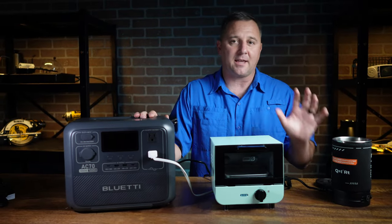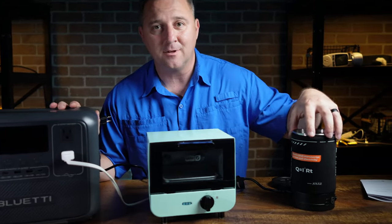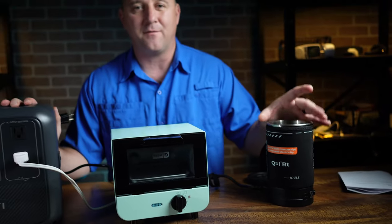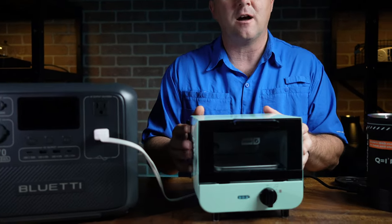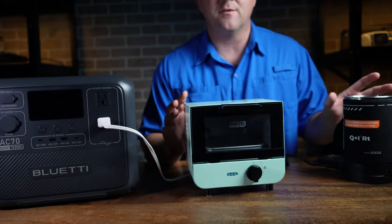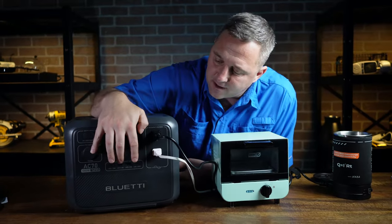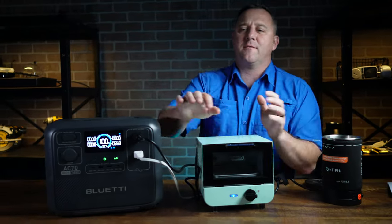I've got everything set up for the first phase of the AC inverter test. I have this Jewel electric kettle, which I use for cooking things like ramen noodles — it pulls up to around 500 watts. I also have this Dash mini toaster oven, which pulls around 550 watts. Between these two devices, I should be pulling just around 1,000 watts, which is what the AC inverter is rated at. Let's get this thing started.